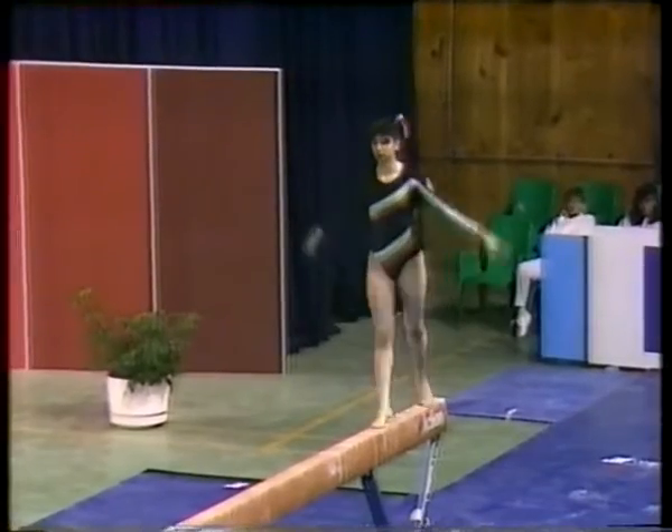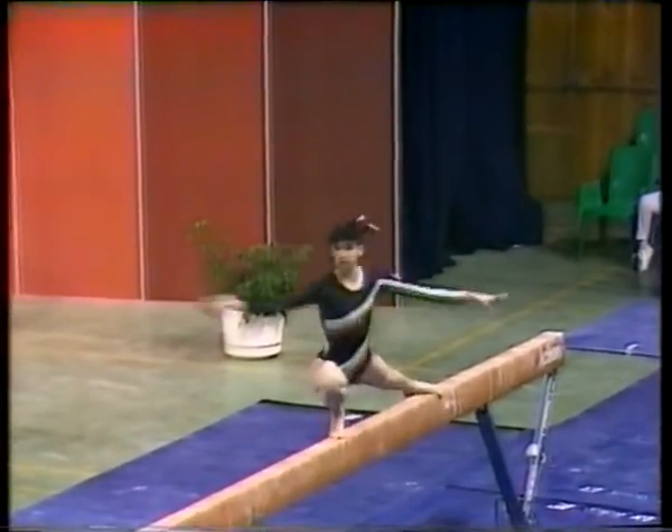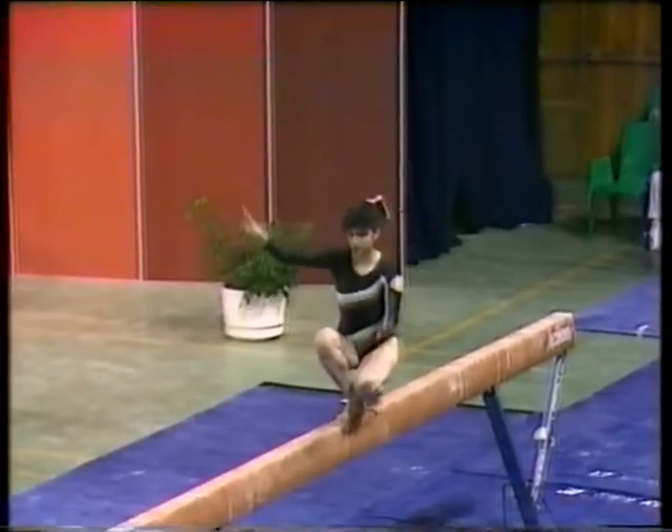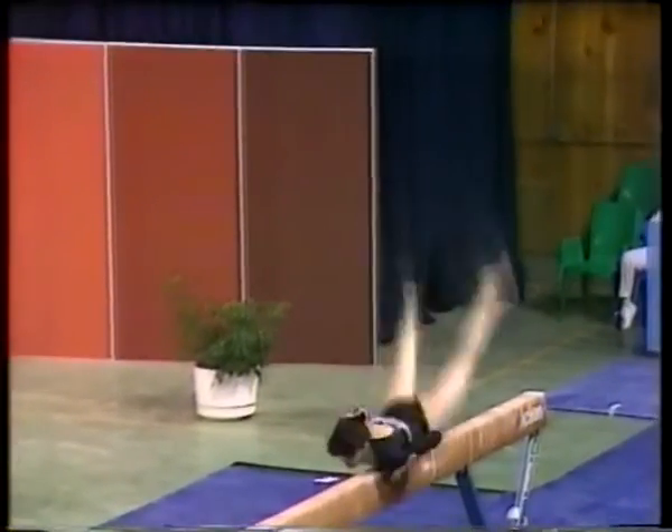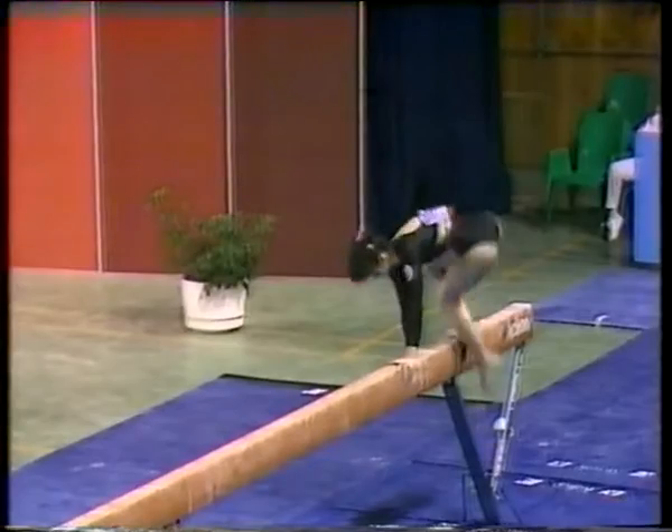The beam is five meters long, and she must use every part of the beam during her performance. A Corbett Soldo, named after the famous gymnast, Olga Corbett.